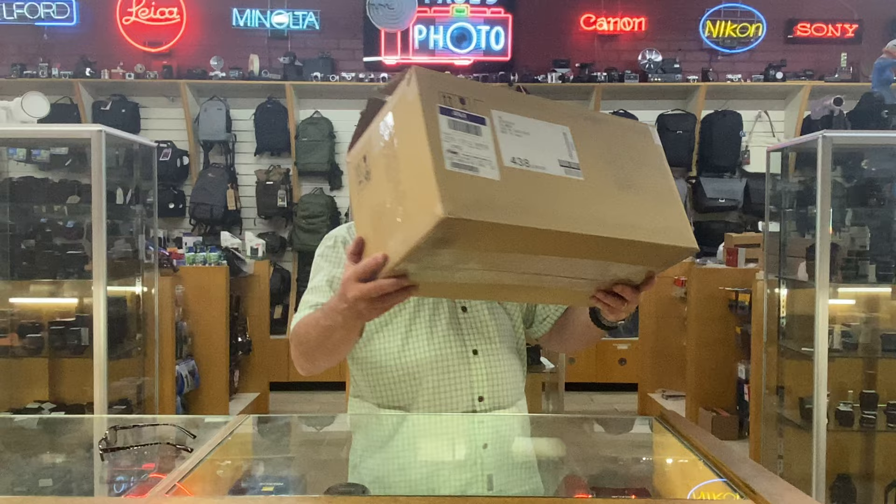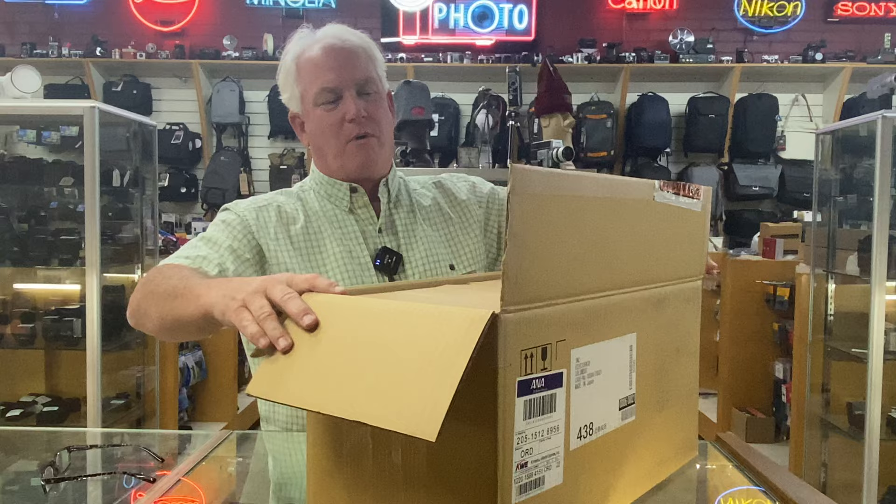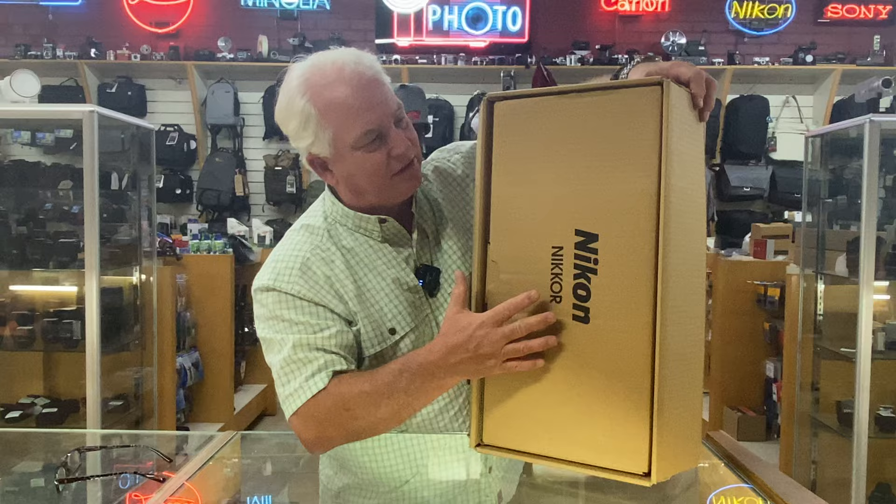Oh, look at that. Look what we just got in, folks. This is something that you're not going to see every day, and that's because we just got in the brand new Nikon Z 600 millimeter F4. And I want to thank our customer number one for saying yes to being able to open this lens. So there it is. There's the box.